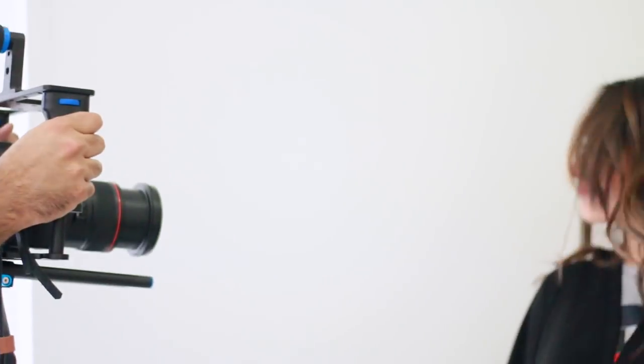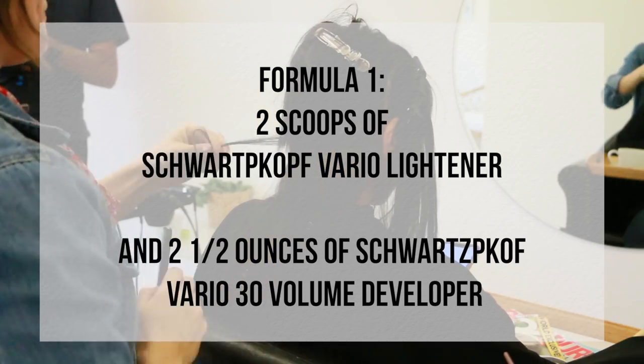Hey everyone and let me introduce Next with Nita. She was my model for this balayage look I am showing here and she just looks absolutely gorgeous. So I can't wait to show you this whole color process.